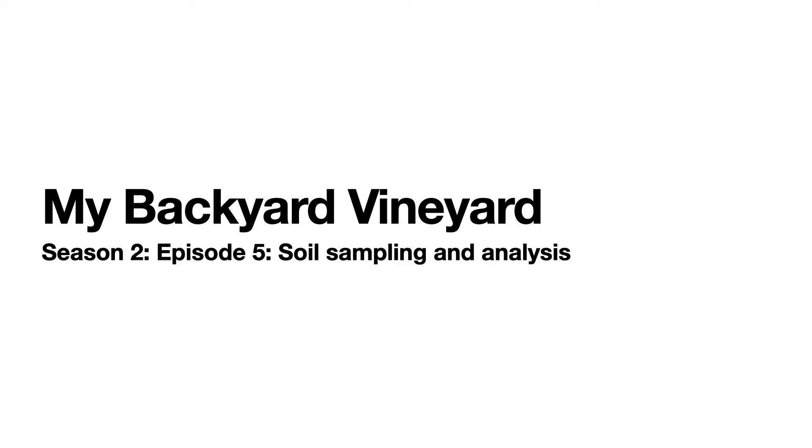My Backyard Vineyards, Season 2, Episode 5: Soil Sampling and Analysis. Today I will be talking about soils, soil analysis, how to do it and how to analyze it.